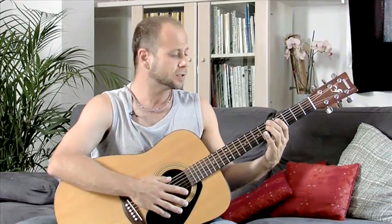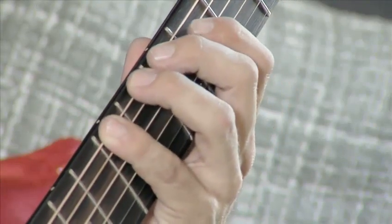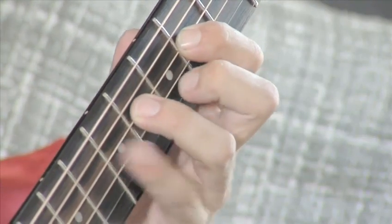We're going to use the numbers of the frets. So we're going to go five, seven, four, five, seven, four, six, seven.